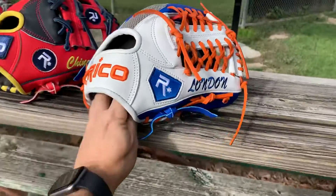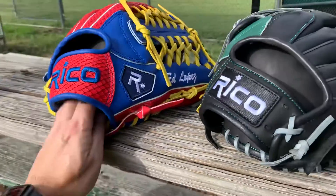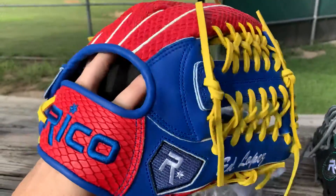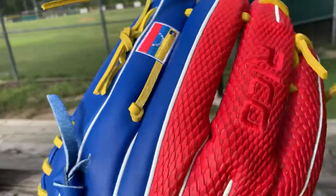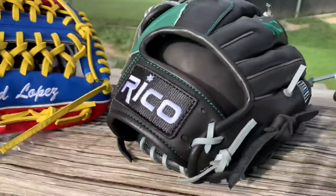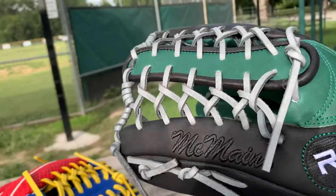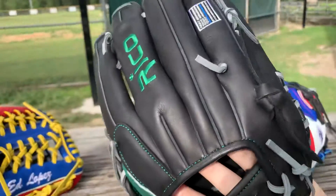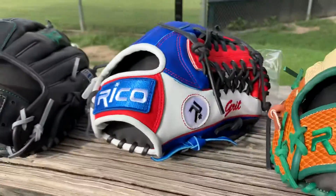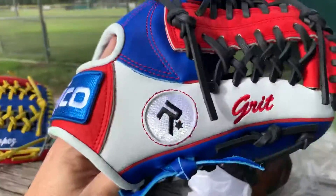Royal blue and orange and white — kind of like Florida colors. They always go good together. For Ed Lopez, really good looking. This is for a Venezuelan flag python. Lefty thrower here for McMaine, trap web. This is a youth 11 and a half.